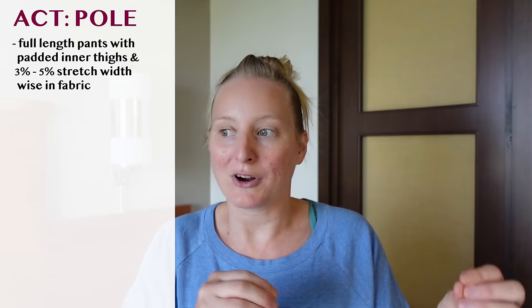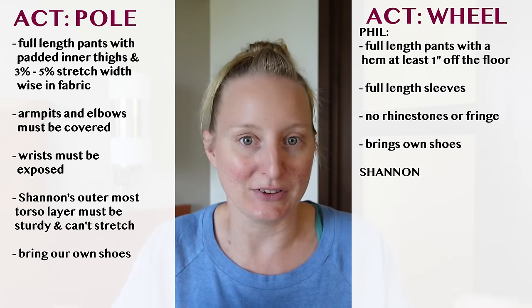Performing high-level circus acts on stage often comes with a fairly lengthy list of costume requirements so that we can perform both comfortably and safely. Those requirements differ a lot from act to act and even down to which specific tricks you'll be performing — things like what parts of your body have to be covered versus exposed, certain fabric types that can be used, which parts need to be stretchy and which absolutely can't stretch at all. It's literally about safety, not just preference or aesthetic.